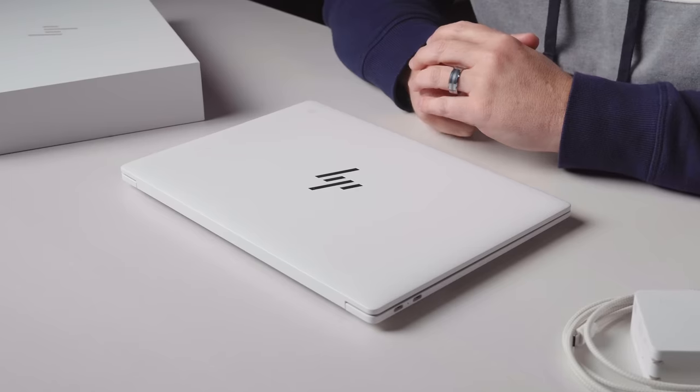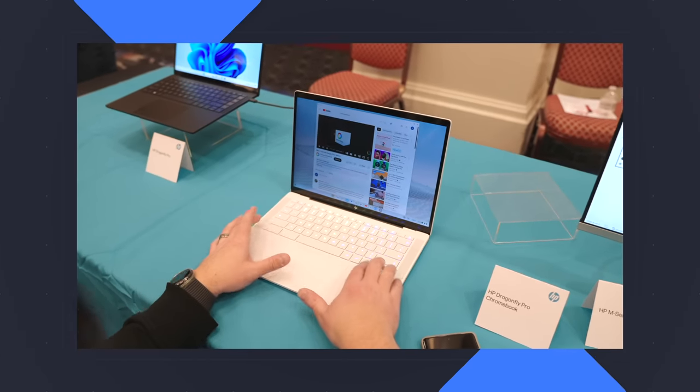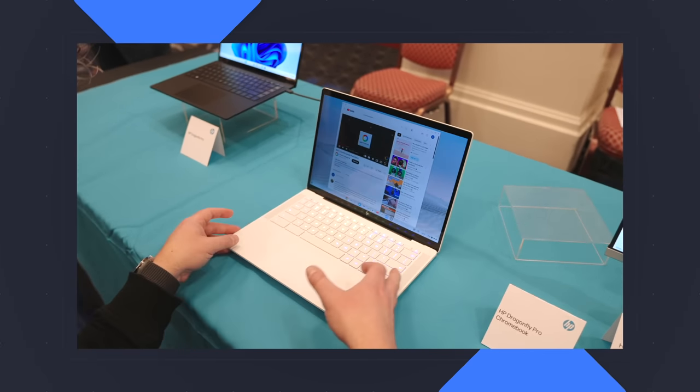Here in front of me sits the HP Dragonfly Pro Chromebook, and this is a device that we are wildly excited about. We got a little bit of time at CES with it, but now we have it in the office, we have it out of the box here on the desk, and we have a few things we'd like to tell you about it.